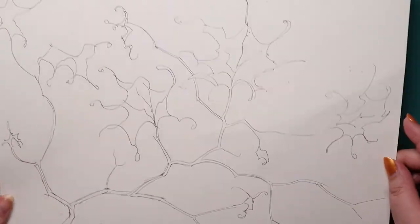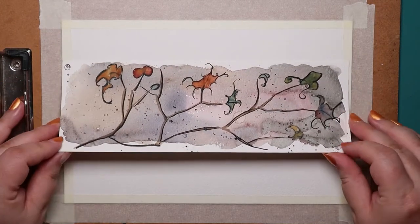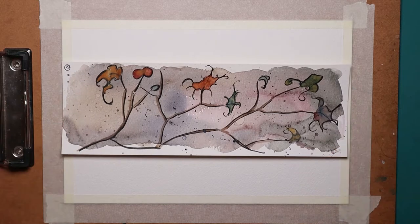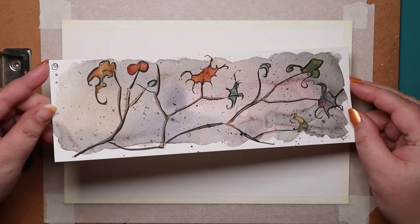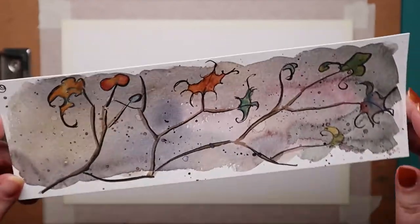With this video, I am going to talk about the process more than I usually do. It began as a mood, which led to a concept sketch, then a practice piece, and lastly, a complete painting.